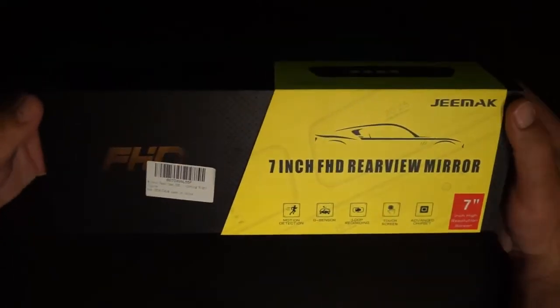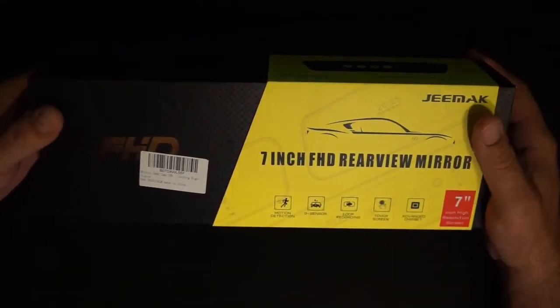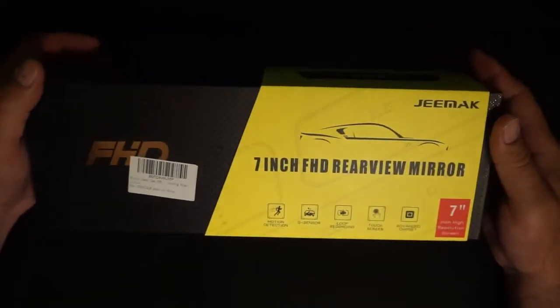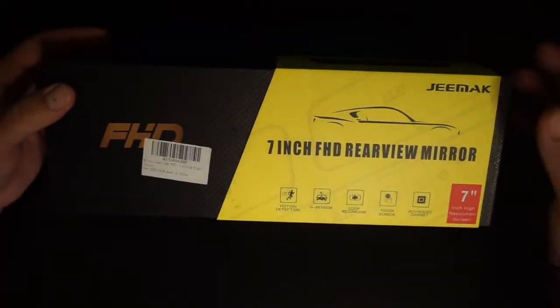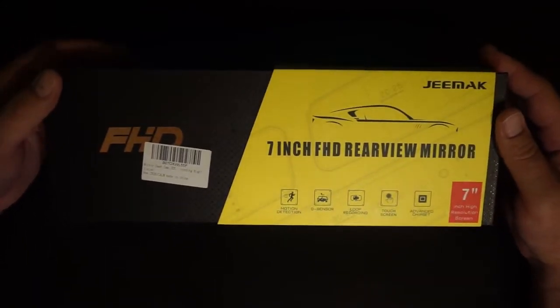Review time again, and this time another dash cam. I bought a dash cam for me, one for my wife, one for our trip to Japan, and now I bought another one. This one's for my folks — I'm going to give it to them, probably as a Christmas present. So hopefully they're not watching this review because that'll kind of wreck the surprise.